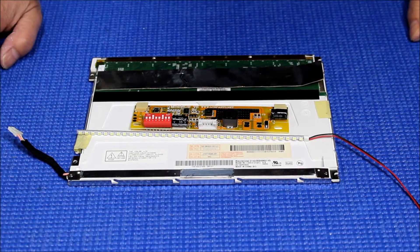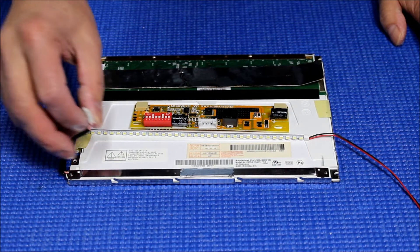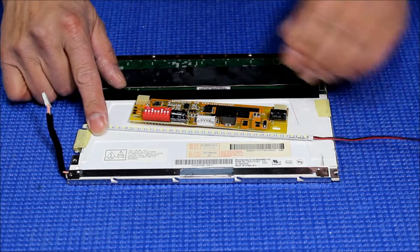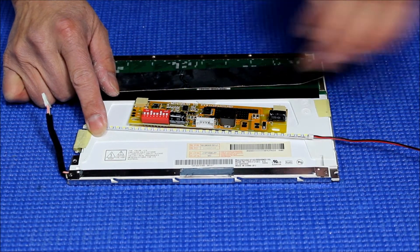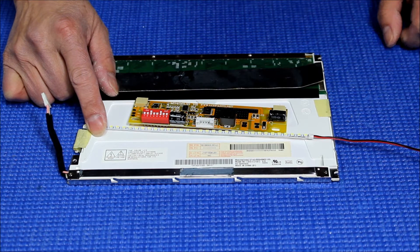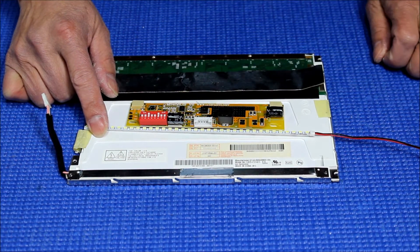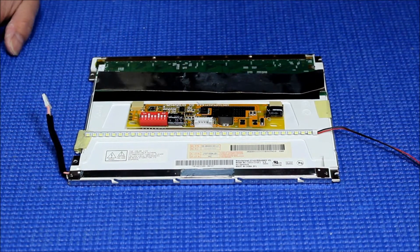Hello, in this video I'm going to show you how to upgrade this 8.4 inch screen from one single CCFL to our newest UB35 series LED kit. This LED kit is going to replace our current XB series for our 8.4 inch single-lamp screens. The reason we use UB35 is because the dimension of the LED is much bigger and it's an aluminum PCB, so it will be much brighter.